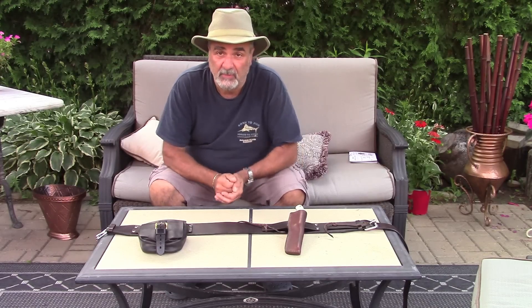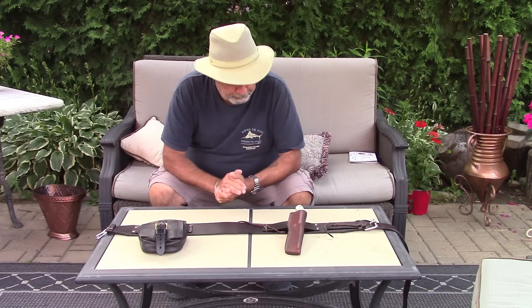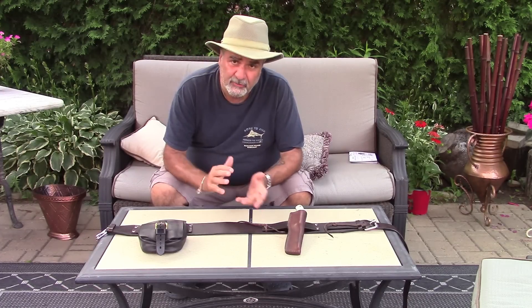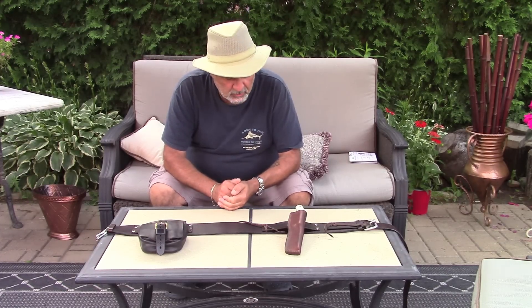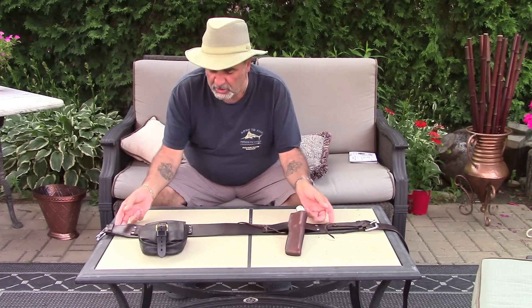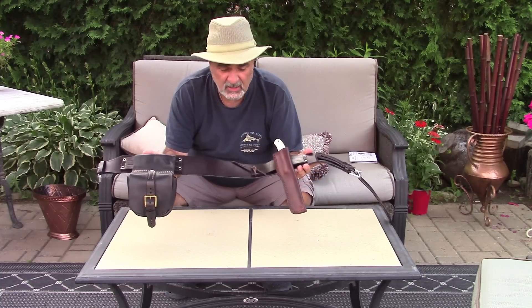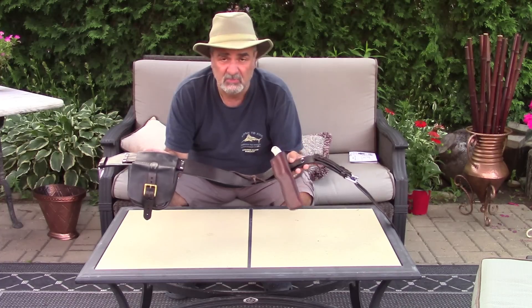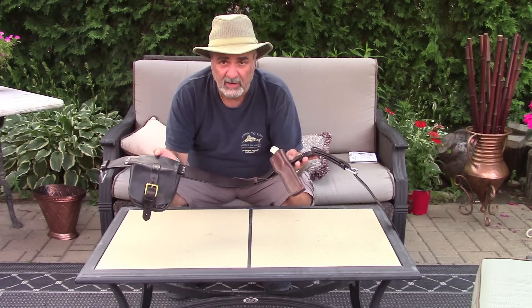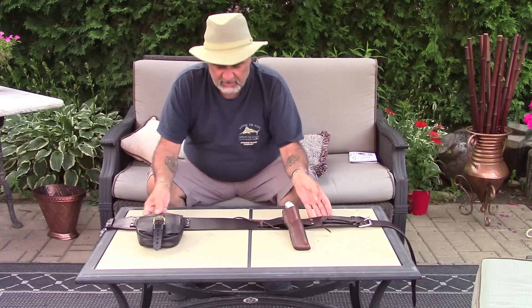This is a response for one of our members, Boreal Woods Runner, who commented on another video with respect to my belt kit — this large belt kit that I carry around my waist when I'm wearing my Boreal Mountain wool anorak.